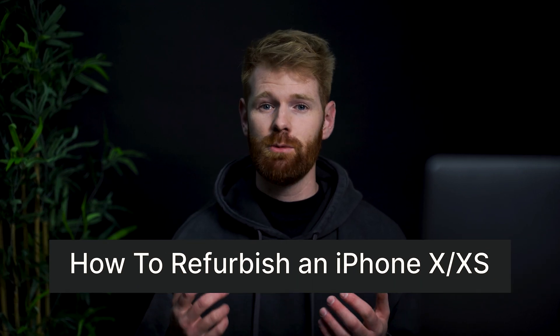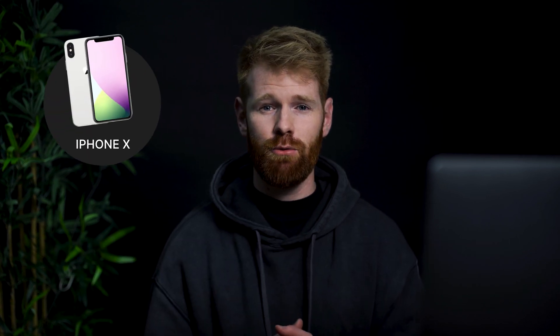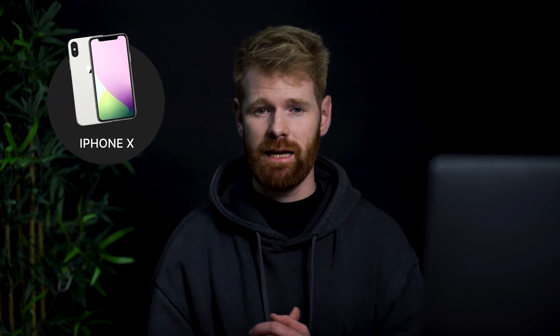In this training guide you're going to be learning the entire process we use to refurbish an iPhone X or XS. We're using an iPhone X in this video, however the process is exactly the same for an iPhone XS. We've made this training guide as an aid for repairers who've ideally had some in-person training and want to use these guides as a reference or reminder of their training.